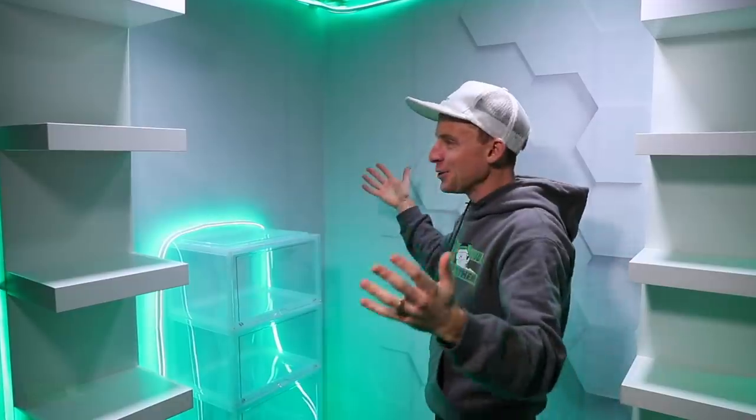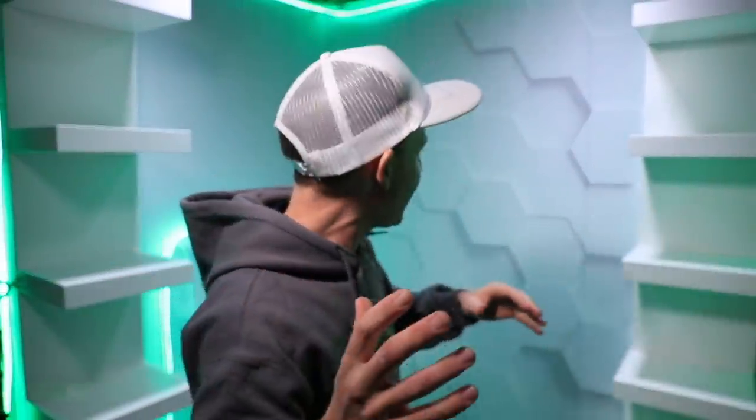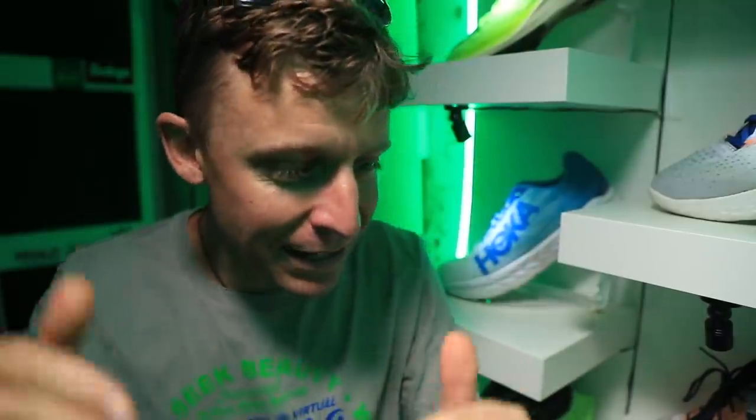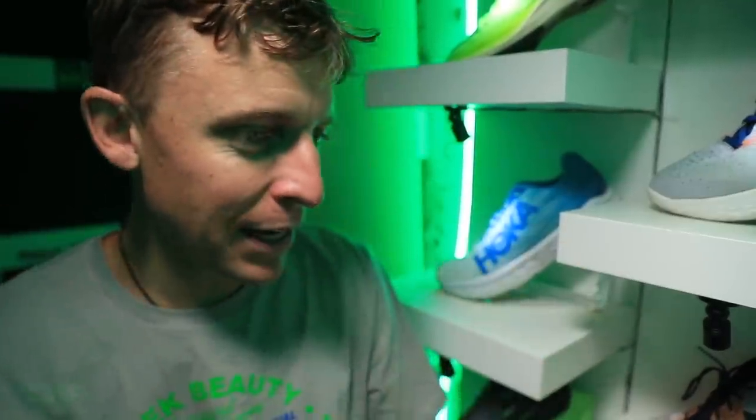...and welcome to the new studio! There it is. Oh my goodness everybody, it's just crazy. I used to have my lawnmower in here, my weed eater, my saws — I still have some saws in here. But here's the shelving, here's the backdrop, and of course a little neon green lighting to get a little pizzazz going in here.